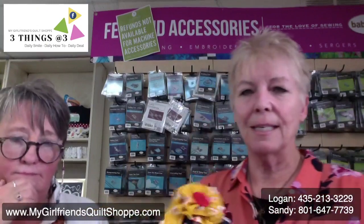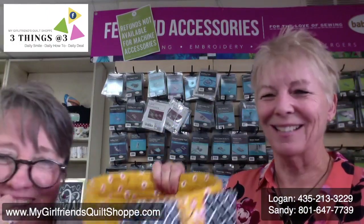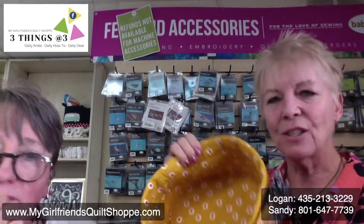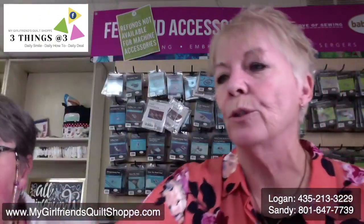This is a class we have coming up soon — 'Buckets and Bows.' Isn't this cute? I love to put embellishments on things. This is so easy. This class is coming up soon — I think it's in two weeks.